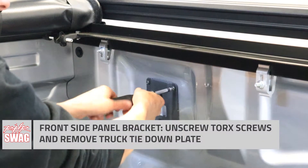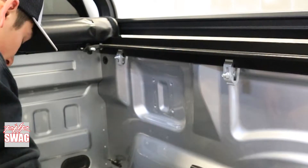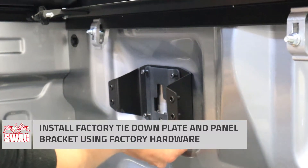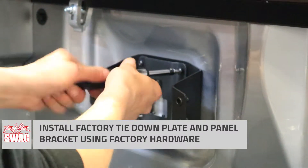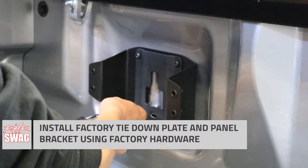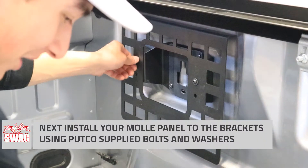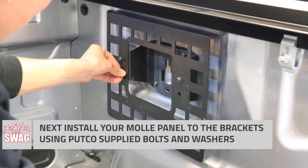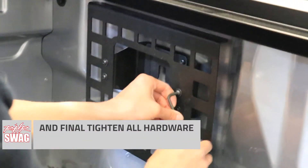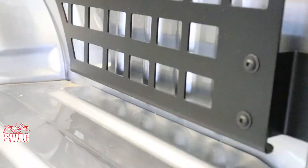Moving on to the front half of this setup, removing our truck bed tie-down plate and hardware. As you can see, there's a little bit of a pattern here. Installing our bracket underneath the tie-down plate, reusing our factory Torx hardware, making sure they're nice and tight so your panels aren't going to go anywhere. Check your clearance for your clamps and then go ahead and install using your Pudko supplied hardware. After we fully tighten this down, we are wrapped up with the passenger side.